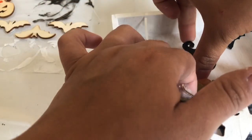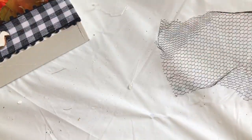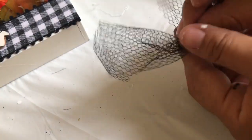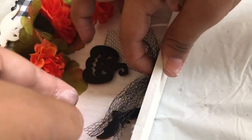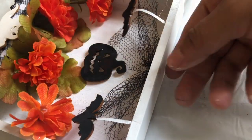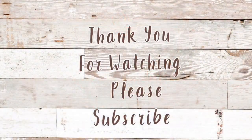Using my glue gun I'm going to glue it to the center of the box. Using some of my tulle I cut a piece off and made a bow. I'm removing the spider but I'm going to put it back after I glue down the bow — and that is it! This completes this Halloween DIY shadow box. That's it, guys — thank you for watching, please subscribe!